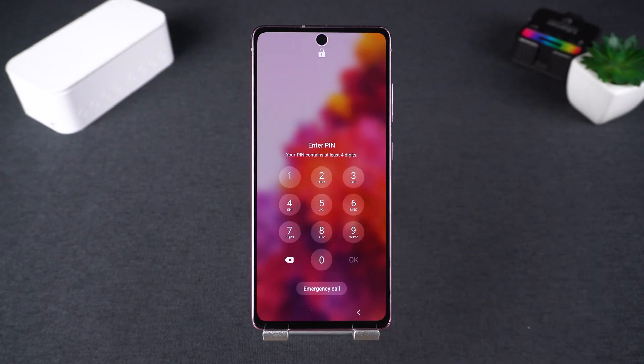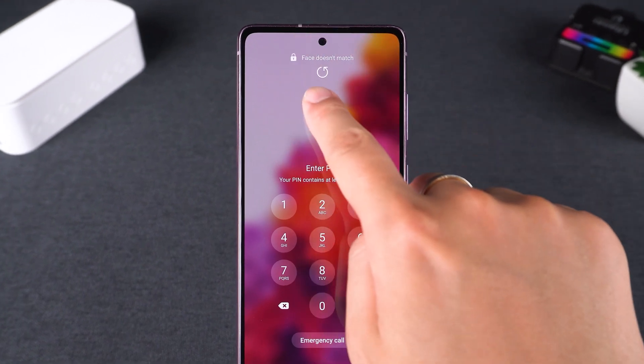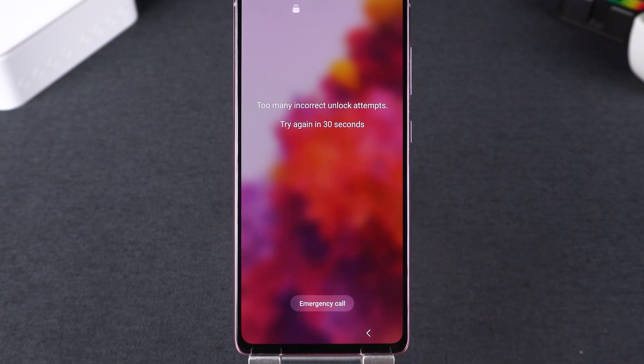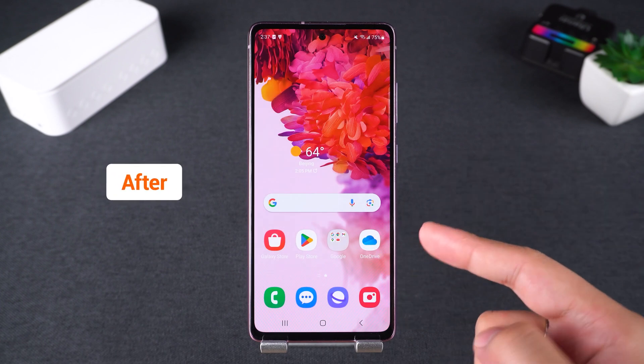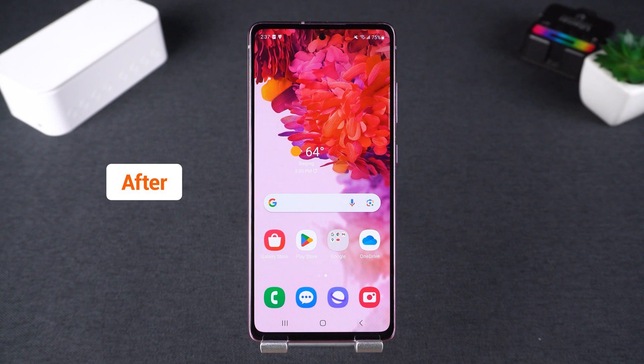Hey guys, welcome to Tenorshare. In today's video I'll show you two reliable methods to unlock your Samsung phone if you've forgotten a password. This will help you regain access to your Samsung phone. These solutions involve resetting your device, which will erase all data. Make sure you've backed up your data to avoid permanent loss. Let's start unlocking your phone.